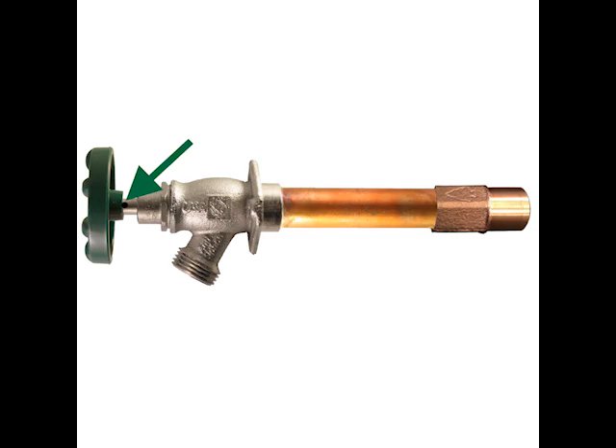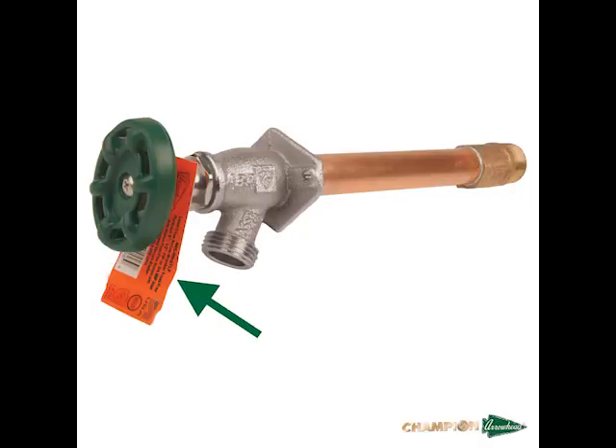As part of our internal anti-siphon technology, our 460 hydrants have a weep hole just below the handle. This allows water to drain during a backflow condition. The Arrowbreaker Hydrant also has an orange tag to help identify the product. Now let's go over the parts of the Arrowbreaker Hydrant.